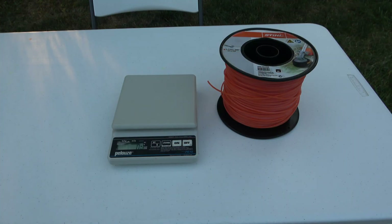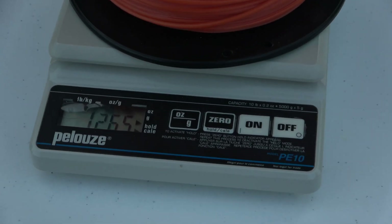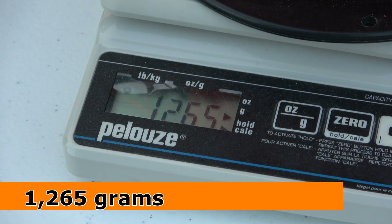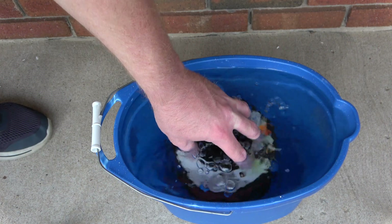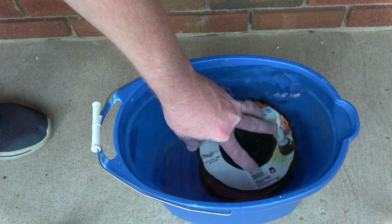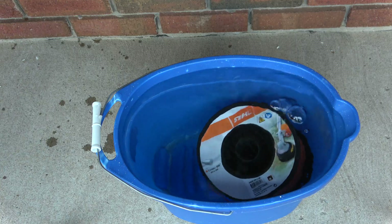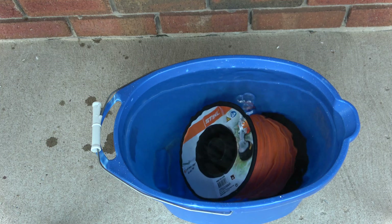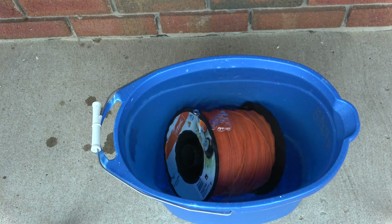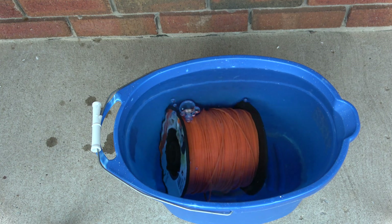Okay, let's go ahead and get the mass of this spool. We have a mass of 1,265 grams. Next we're going to submerge this in water and leave it submerged for approximately 48 hours. We're going to allow it to dry and then we're going to get a mass once again and determine approximately how much water this spool of trimmer line absorbed.